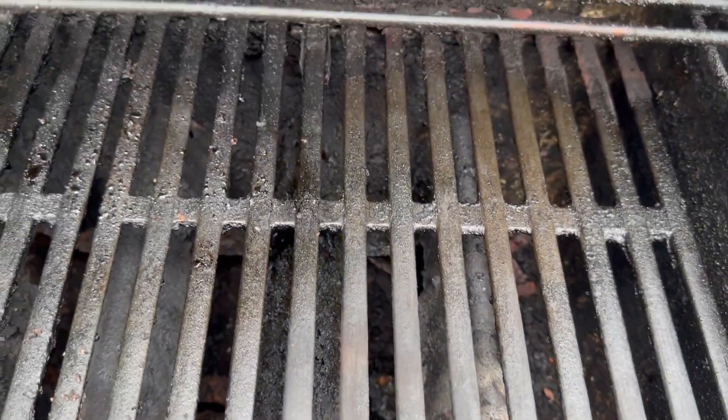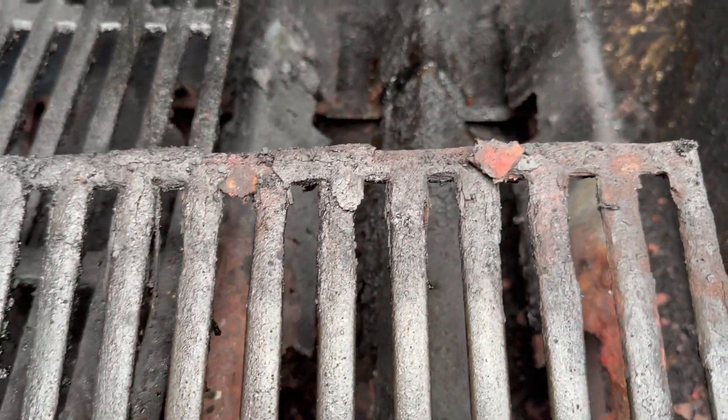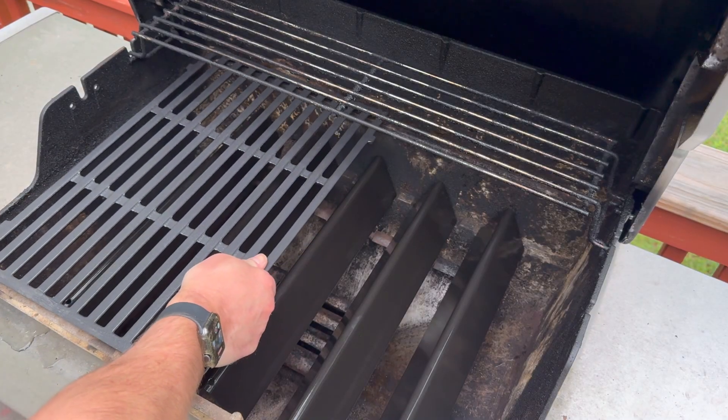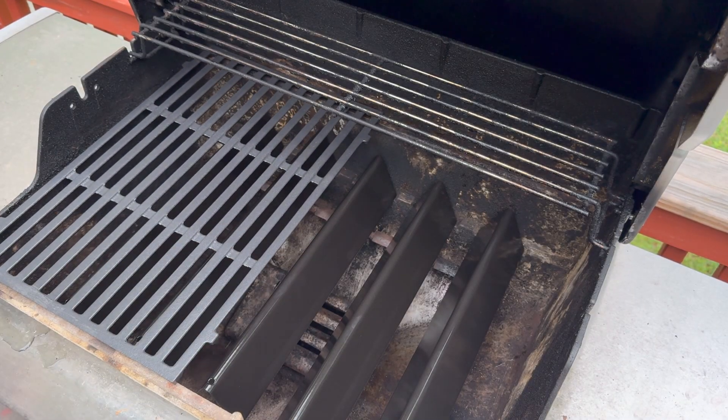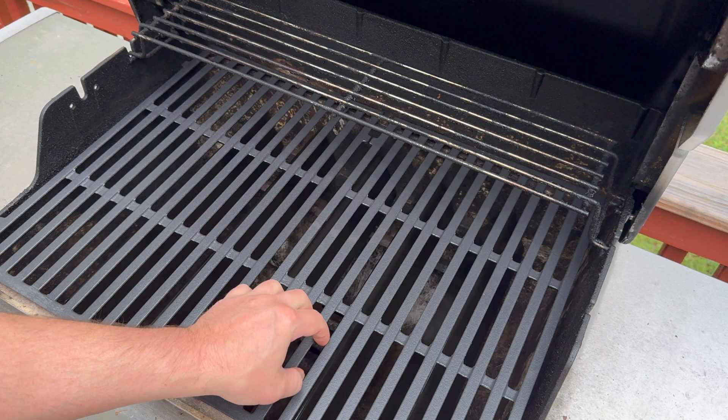You can see right here the old grill grates are in horrible shape, and if you take a look in the back there, there's a little bit of stuff rusting, so it was time to make some changes. Here are the new ones — did a little bit of cleaning on my grill, dropped them in, and they fit perfectly and look identical.